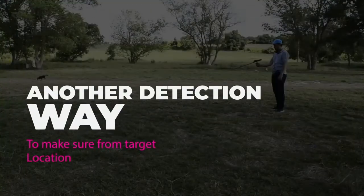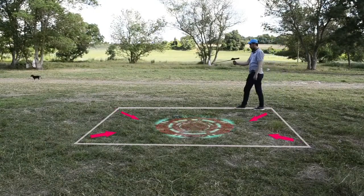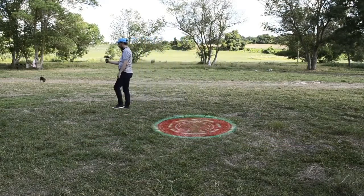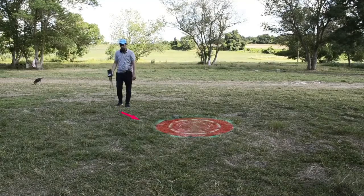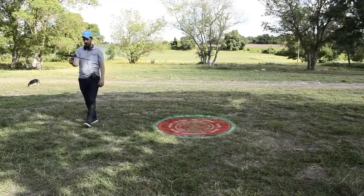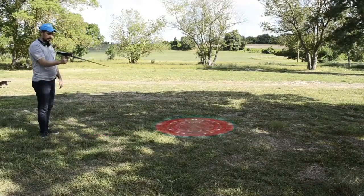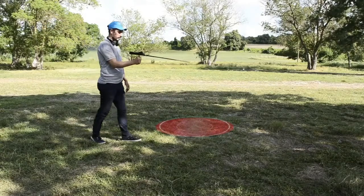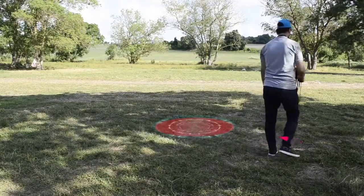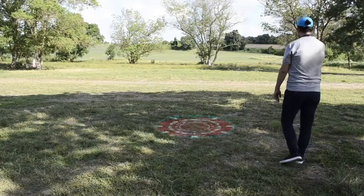Another way to accurately determine where the target is located: draw a virtual square around the target point, 3 meters from the target. We will notice the intersection point of the four readings to pinpoint the target.